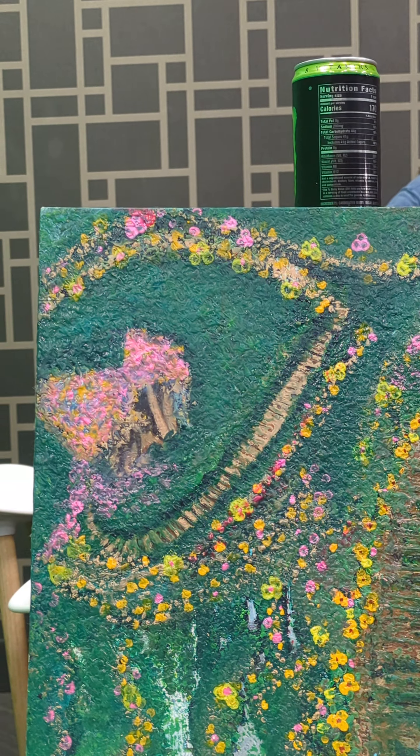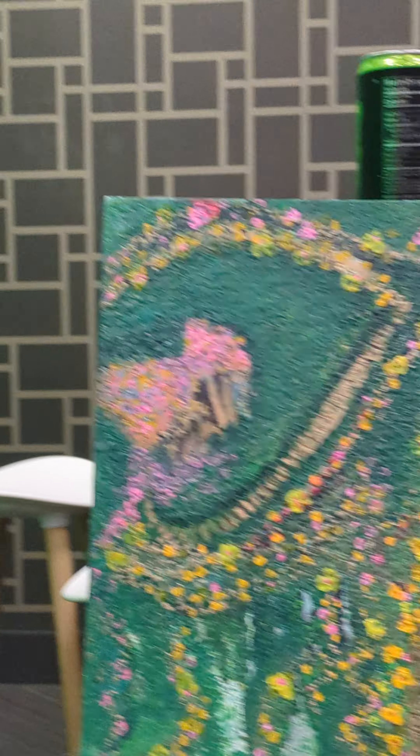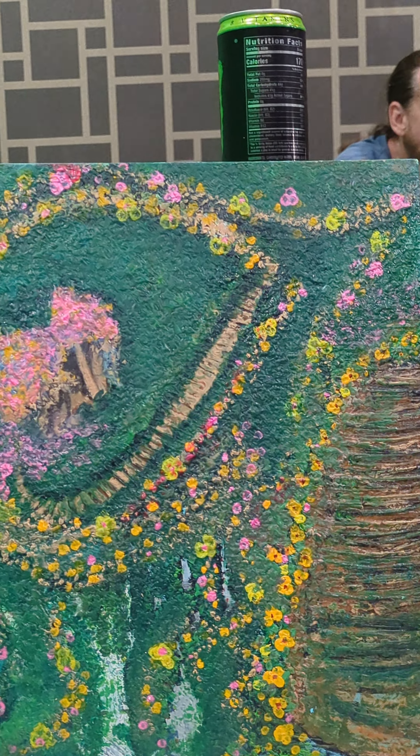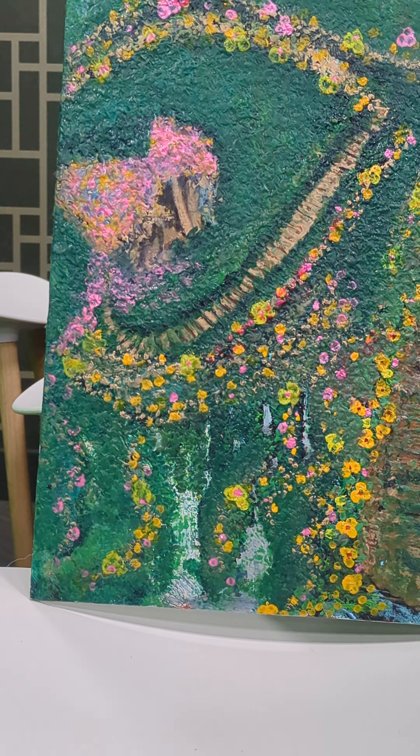I spent a lot of time trying to make the grass stand out away from the trees and flowers. And I think I accomplished that with time, patience, and perseverance.